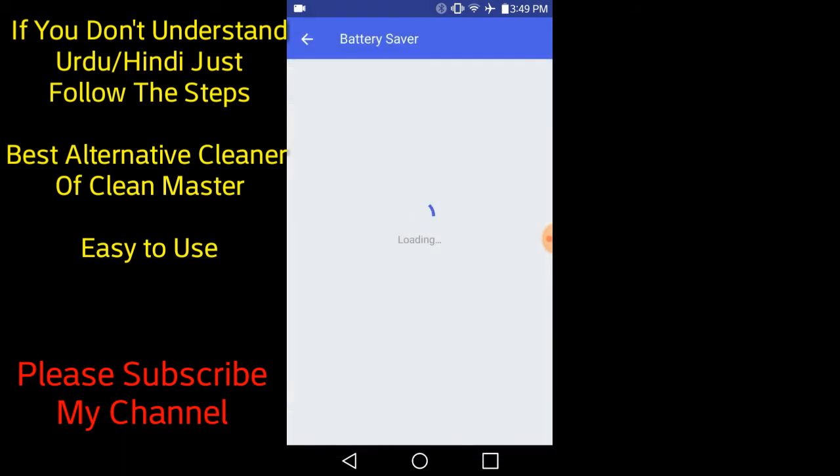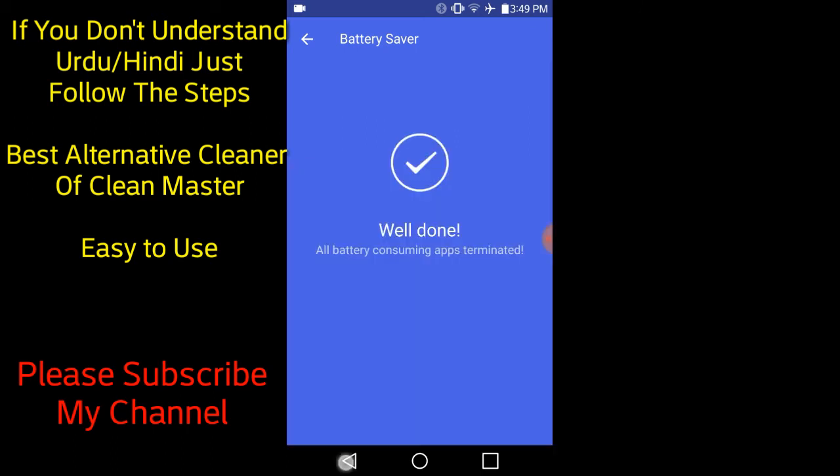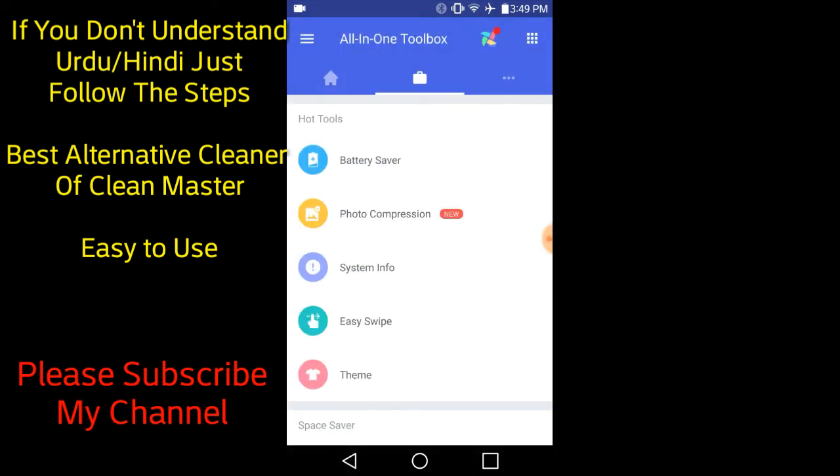The main functions I will show you: Battery Saver. Click on Battery Saver and you can see the background running apps, which you can boost, and there is a one-time switch. You can see your battery life will extend.